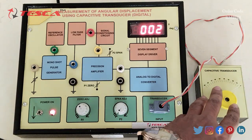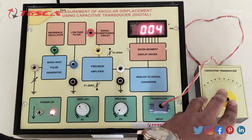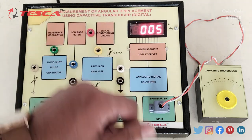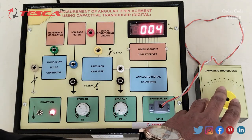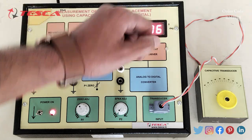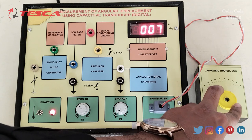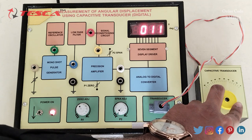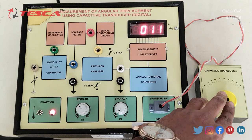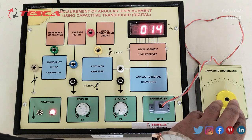Now we have to increase the degrees in steps of 10. Let's keep it at 10 and take the reading from here — it is displayed in degrees. Take readings at 10, then 20, then at 30. As we increase the degrees, we are getting different values on the seven segment display.